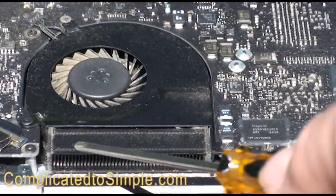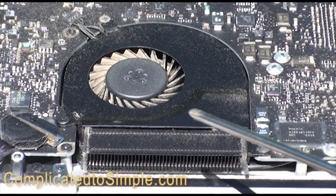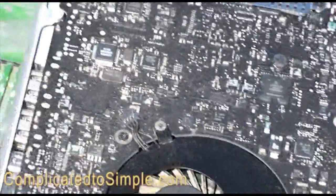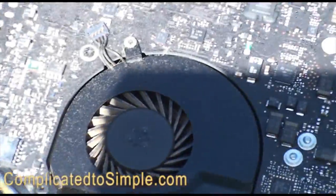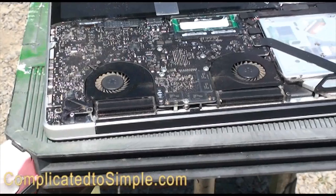This will cause the fans to make a lot more noise, your computer will heat up a lot more — thereby heating up your lap a lot more — and your battery power will not last nearly as long either. So it's a really good idea to do this on a regular basis and keep these clean.